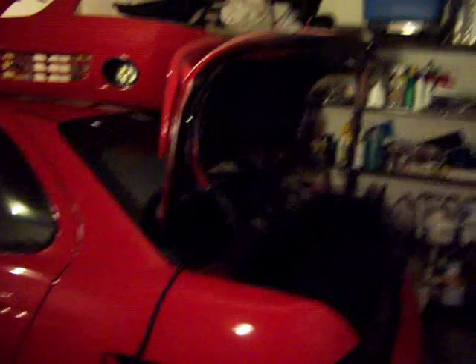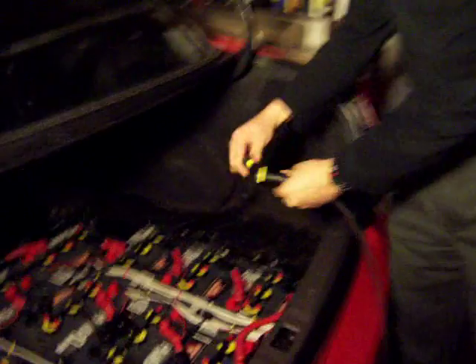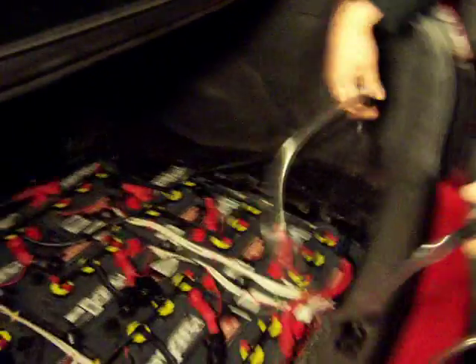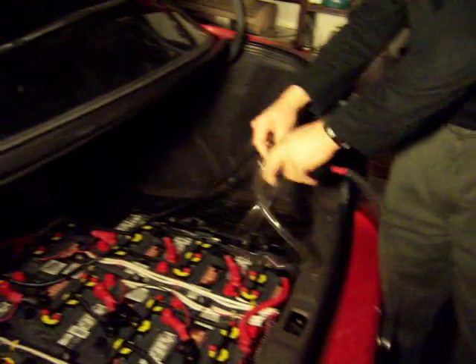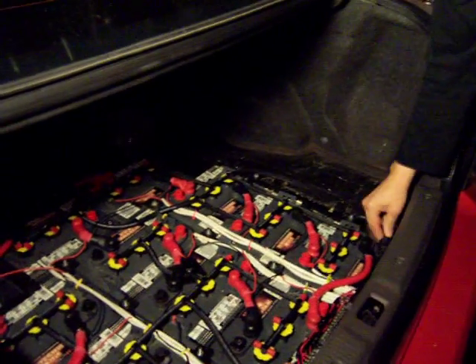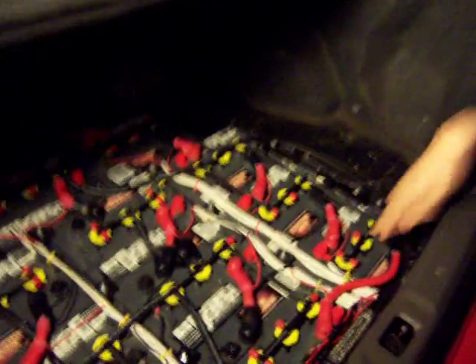Let me show you the watering system I installed. Basically, this is what I use now — all I have to do is plug it in and squish, and it will fill up all the batteries really fast. With these new caps, I don't have any more leaks. So this is working much better these days.